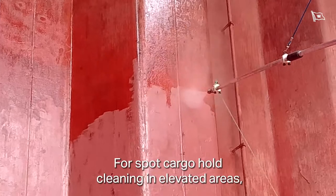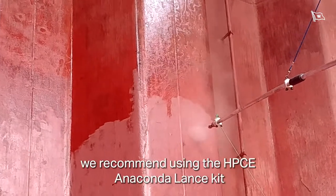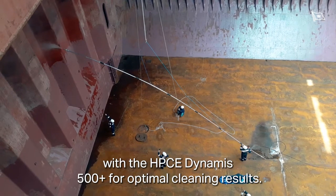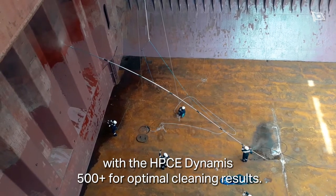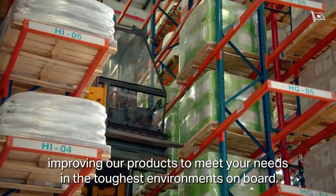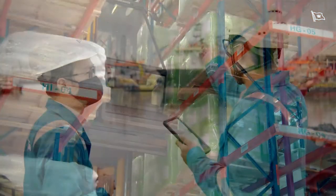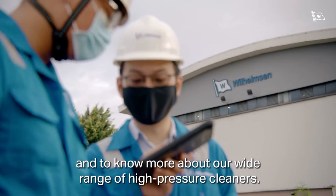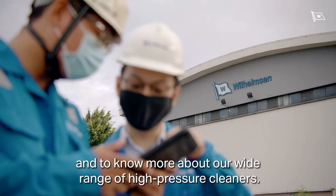For spot cargo hold cleaning in elevated areas, we recommend using the HPC E-Dynamus 500+ kit for optimal cleaning results. We at Wilhelmsen are continuously improving our products to meet your needs in the toughest environments on board. Contact your local WSS customer service for prices and availability, and to know more about our wide range of high-pressure cleaners.